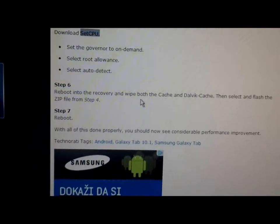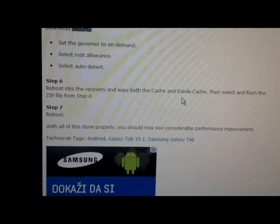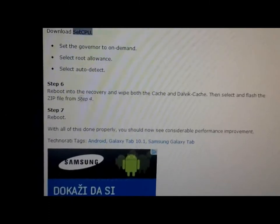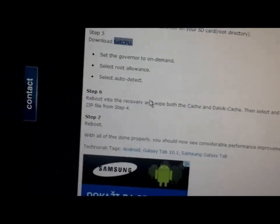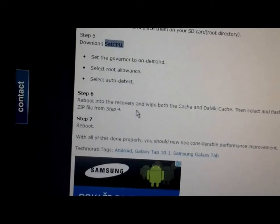Go to system recovery and wipe both the cache and the dalvik cache. After that, select the zip from SD card, install the new kernel. After that, reboot again.